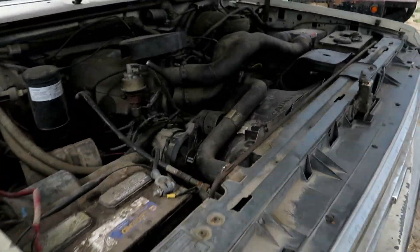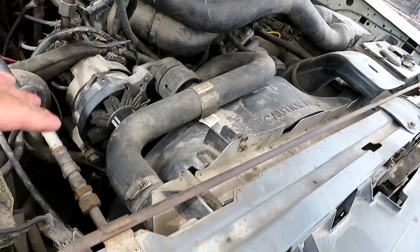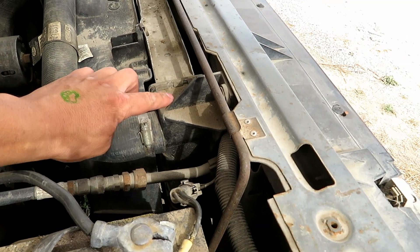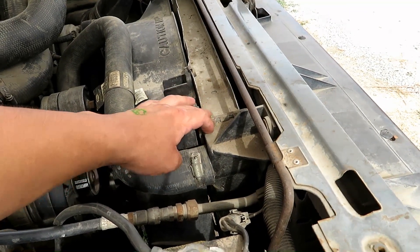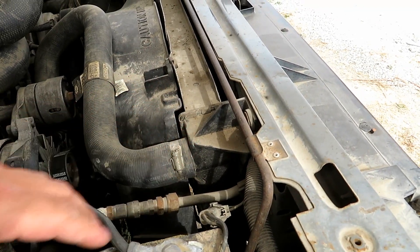Today's video is going to be working on this F-150 because the radiator is cracked and it's just leaking fluid when it was running. I don't have a video of it but it was leaking between where this plastic end cap meets the aluminum part of the radiator. With time it just gets old and starts leaking through it.